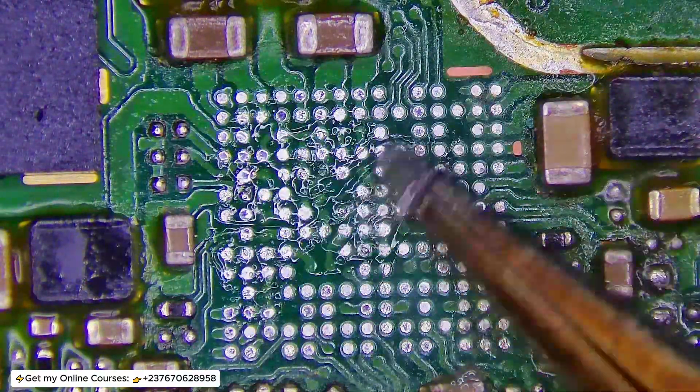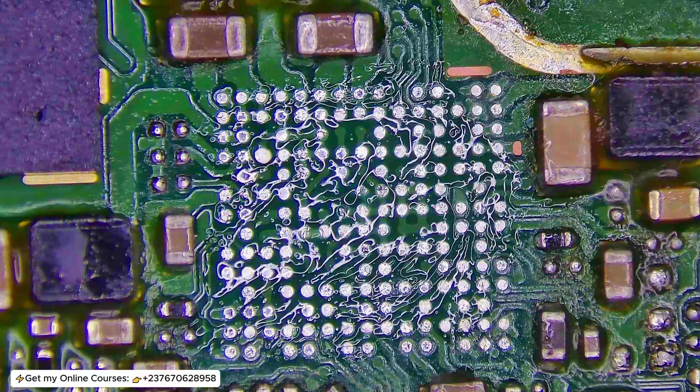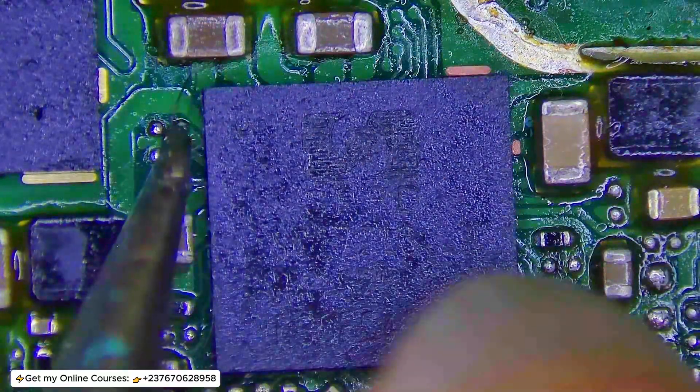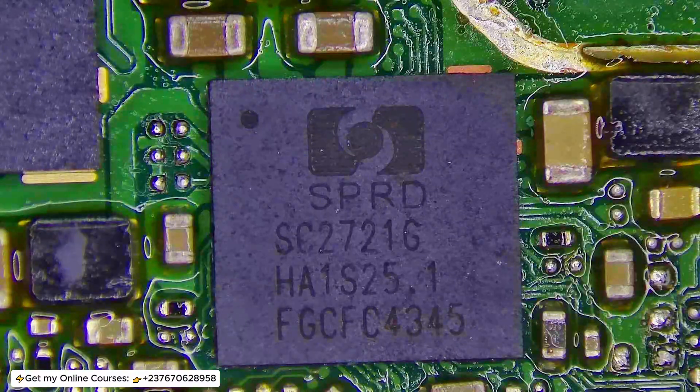I'm going to apply just a little bit of paste — you don't have to apply too much, otherwise when mounting the IC it will keep sliding left and right. Always apply just a little bit of paste and make sure to balance the IC well. You'll always have some guides — check the sides to make sure everything is well placed. Then I heat the IC and make sure the solder balls melt. I applied more paste this time since I knew they were already connected, so hitting it up the IC wouldn't move around.